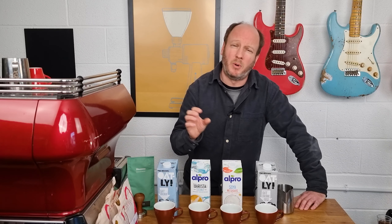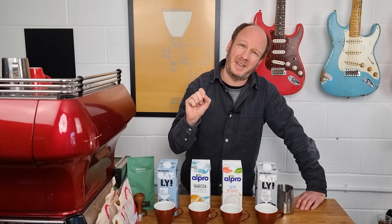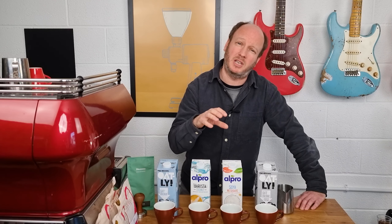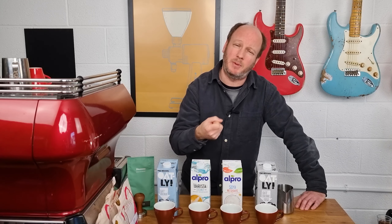There were all sorts of tricks we used to try to make it taste better. One was to pour off the first bit of espresso, which is more acidic, and that helped a little. Sometimes texturing it cooler with the steam wand was better, but you'd end up with colder coffee. You could also pour the espresso into the jug with the non-dairy milk and steam it together, but then you couldn't do latte art.